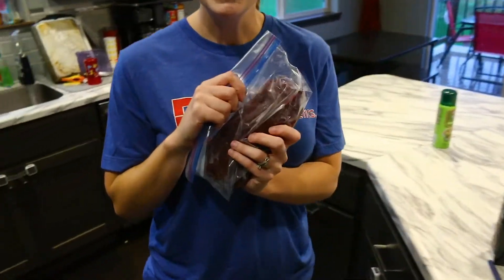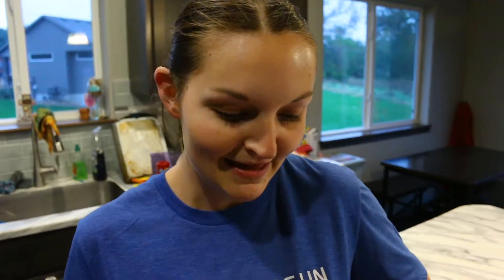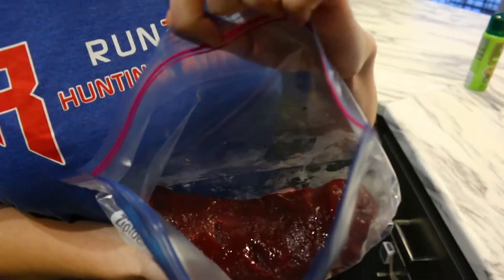Hey everyone, it's Mrs. Run to Gun bringing you a feature recipe tonight. We're in the middle of antelope season and my husband brought me home some fresh antelope meat — literally three days old. He brought it quartered out, I trimmed it up, and I had this beautiful piece of venison tenderloin that we're going to cook up tonight.